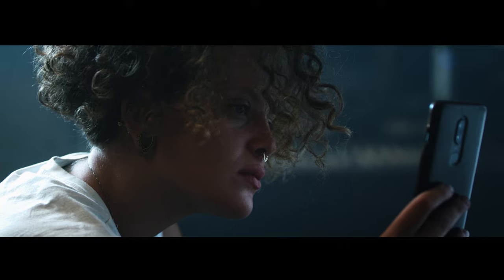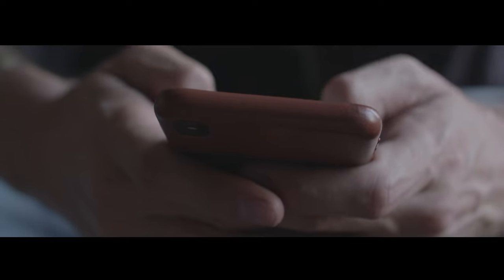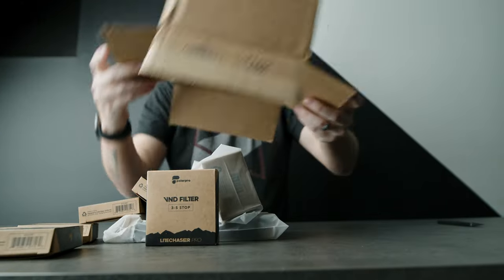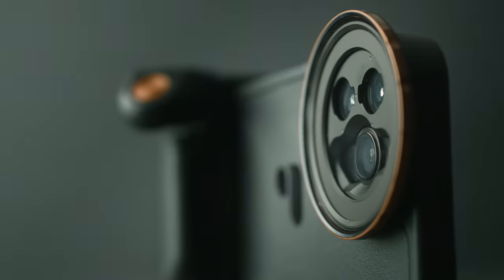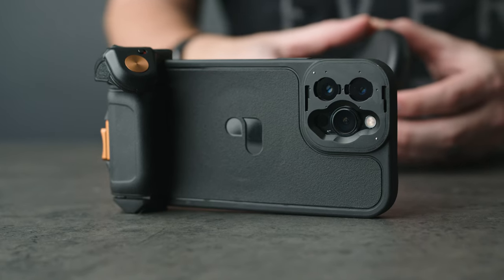What makes a great phone case? Everyone has their preference — some like bulky, strong, and damn near bulletproof, while others like sleek and stylish. For me, I'm usually a caseless type of guy, but for the past two years when I have had a case on my phone, it's been this one: the Light Chaser Pro by PolarPro.